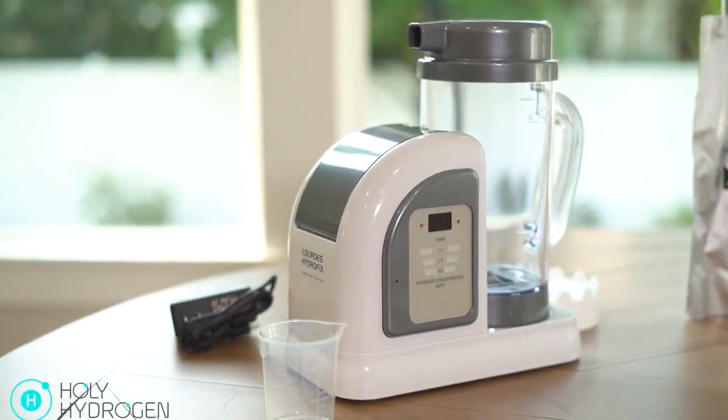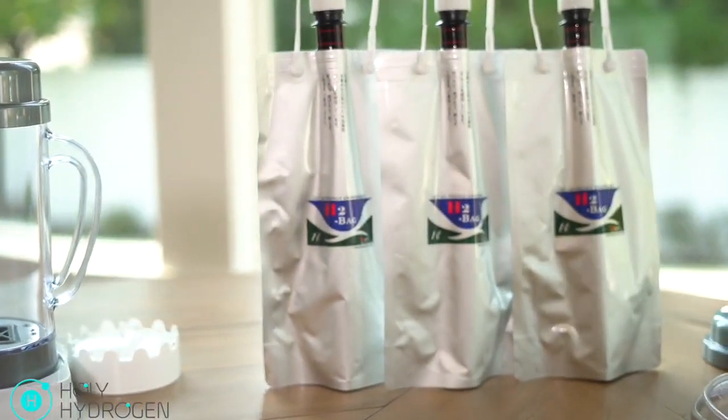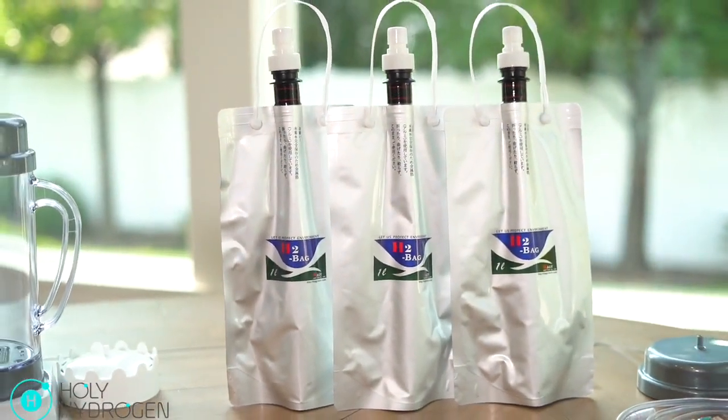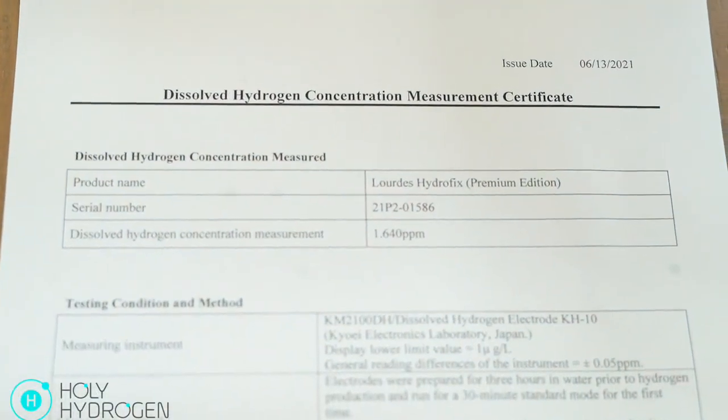Here's everything out of the bag, starting with the Lourdes Hydrofix and then moving over to the H2 bags. Those will keep 90 to 100% of the hydrogen — not the most exciting, but definitely important.